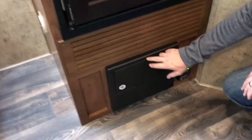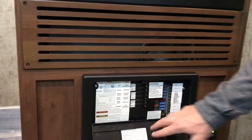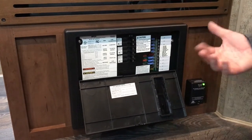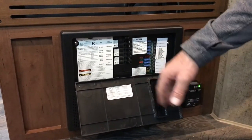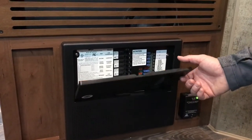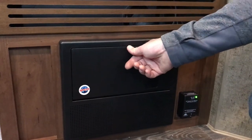Coming around, we have the fuses and breakers. Pop the top and it comes down. All your electric breakers are labeled, along with all your 12-volt fuses. The 12-volt fuses are for things like water pump, furnace, and lights. Breakers are for air conditioning, microwave, and all your 110 stuff. Everything's right there, easy to find. Always good to carry a spare pack of fuses just in case.